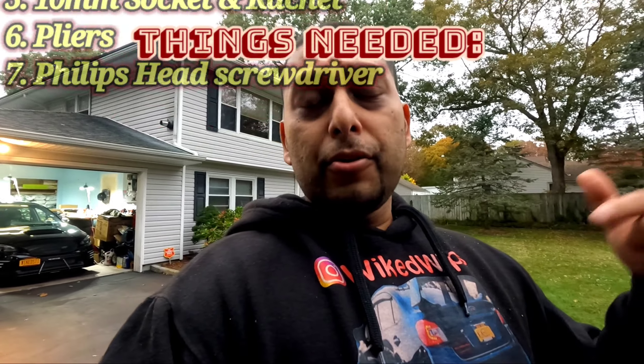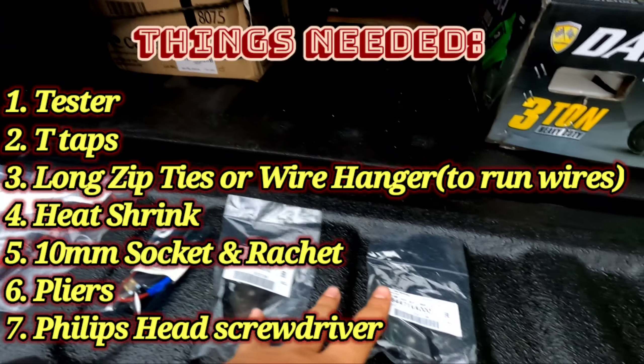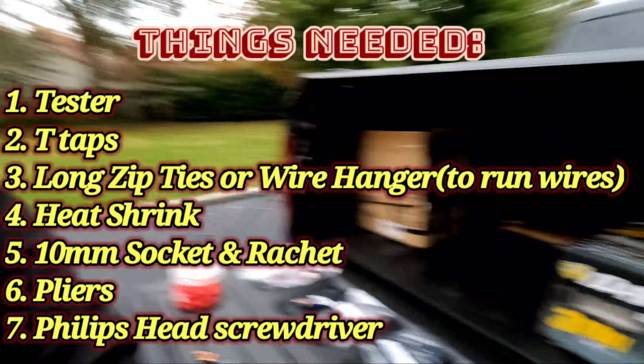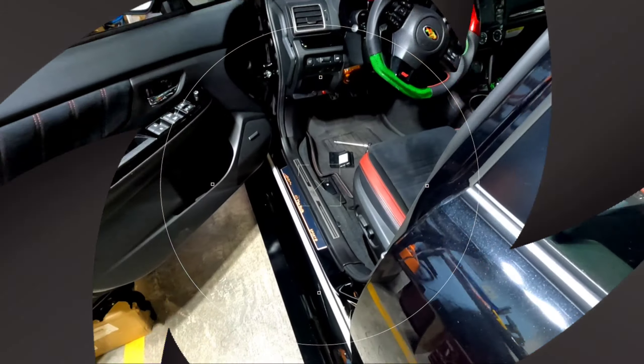They also did a video on this. What I'm gonna do is show you how to do it and also explain things that they did not explain. Bear with me — you got your puddle lights, things you're gonna need: taps, a tester, supplies. Anything else we need I'm gonna tackle in the video. Let's go.